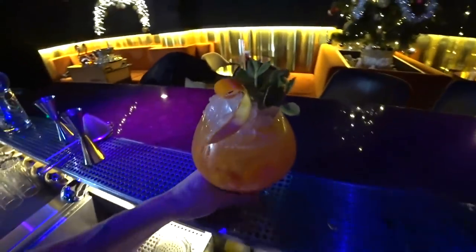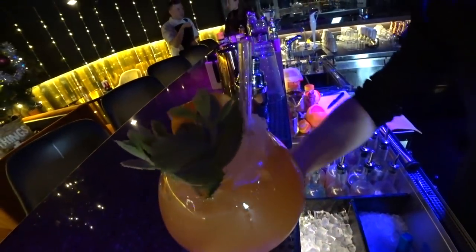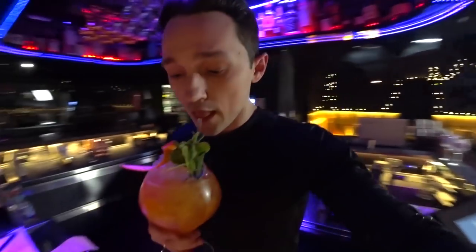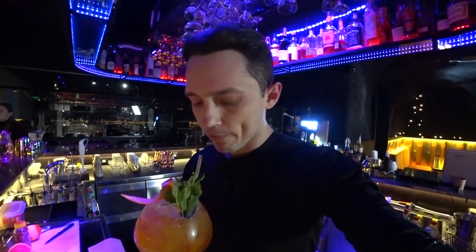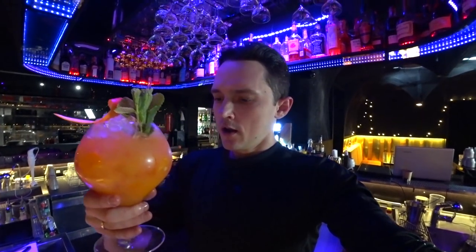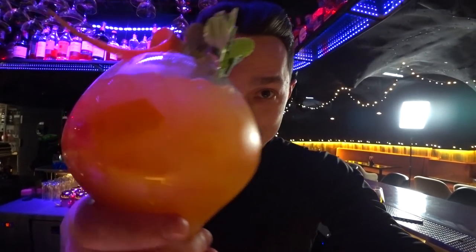Ladies and gentlemen, this is our bitter lemon dream. So nice. Time to taste it, of course. So nice, so fresh — I love it. Guys, if you like this recipe, please subscribe to this channel, put likes and leave your comments. See you soon. Bye!